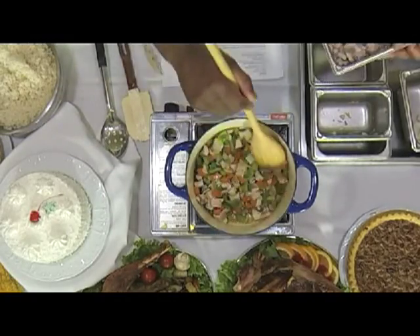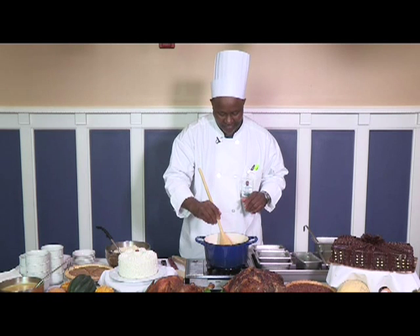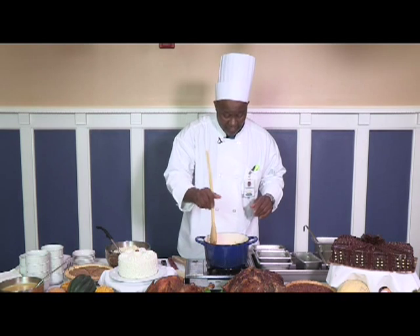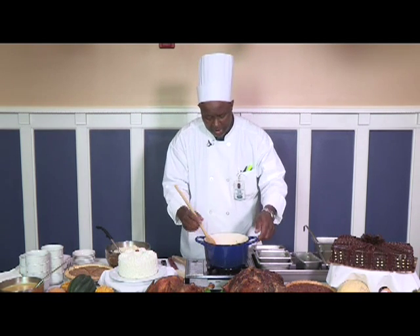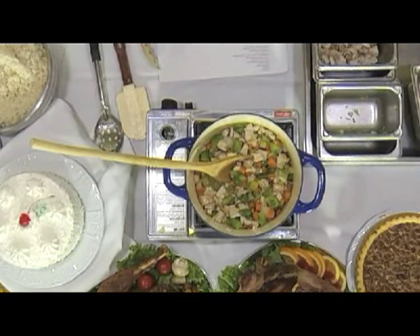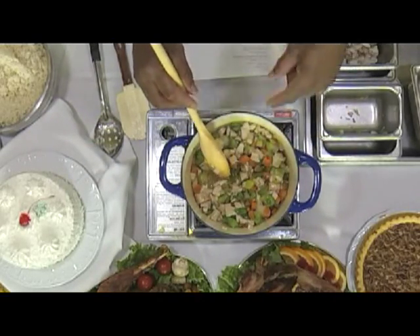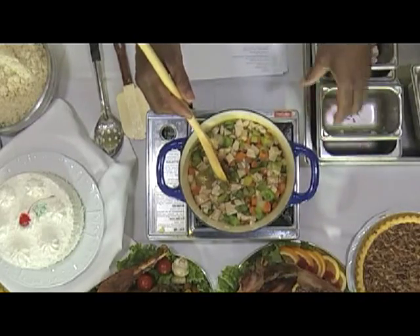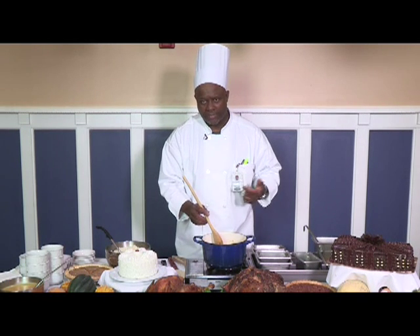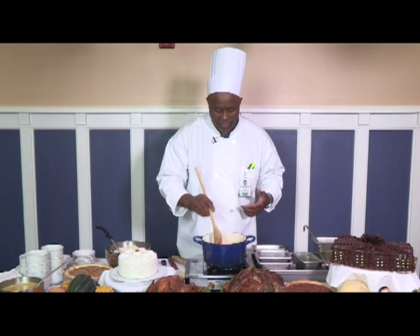You can smell it now — it smells good. Wait until you taste it over rice. I think rice is even better with it. I hope our viewers out there can get a good view of this. That's the reason why I got this blue pot — because when you're cooking you can see everything in it. You want to be able to see what you're working with.